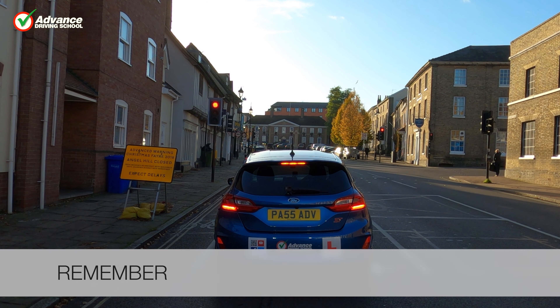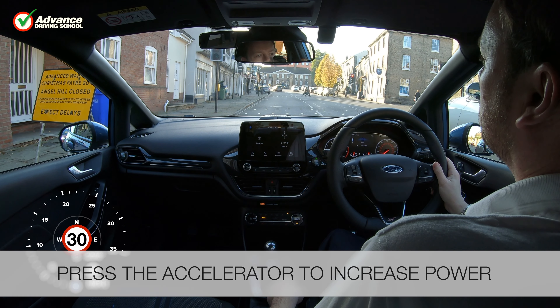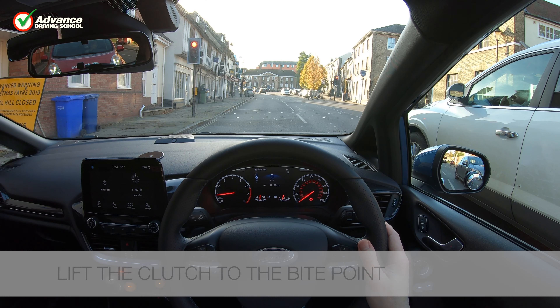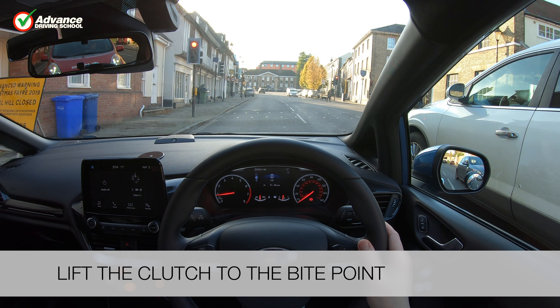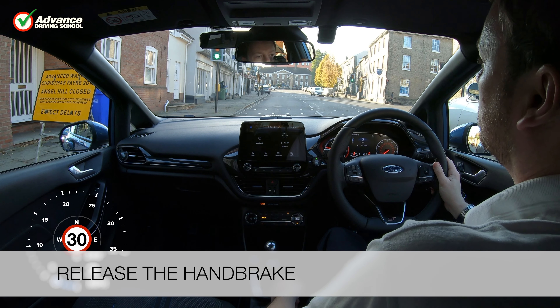So remember: press the accelerator to increase engine power, lift the clutch to the bite point, then release the handbrake to allow the car to roll.